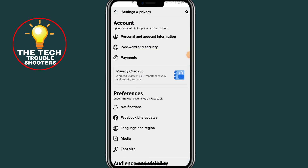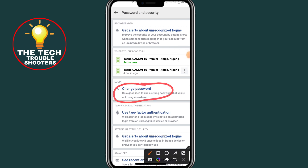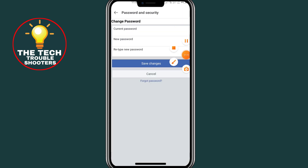Click on Settings. After clicking on Settings, click on Password and Security. After clicking on Password and Security, click on Change Password.